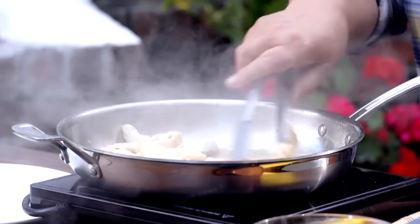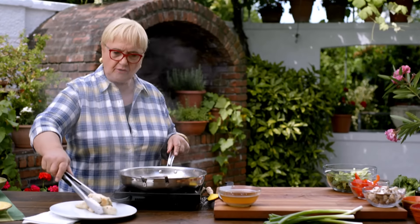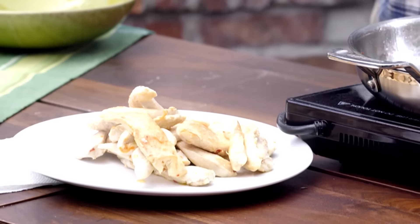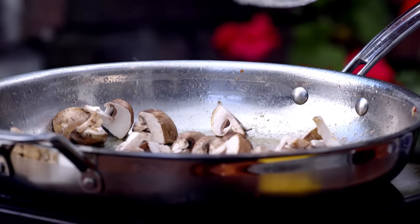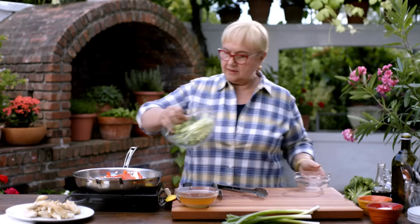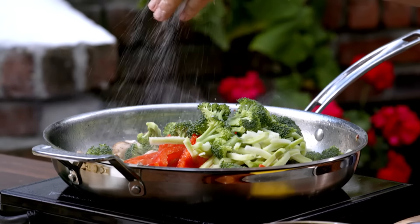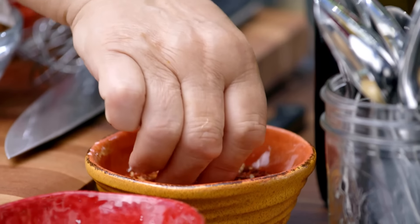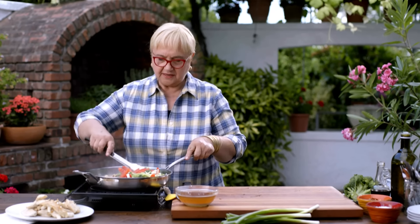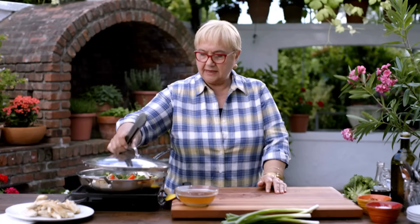Let's check the chicken — I think it's almost there. We don't want to overcook it. So let's put in the vegetables: mushrooms, the peppers, the broccoli. I'm going to season that with salt and a little pepperoncino. Give that a stir and I'm going to cover it.